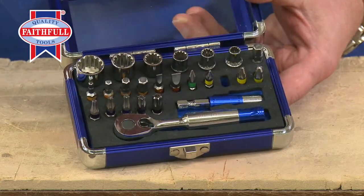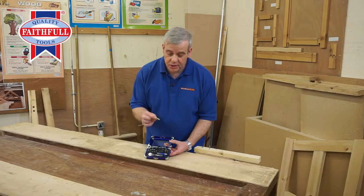Nice little feature — they're all colour coded with a band. High quality bits, special S2 steel.